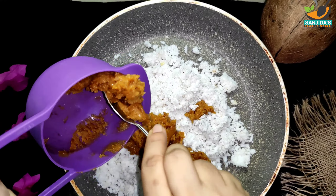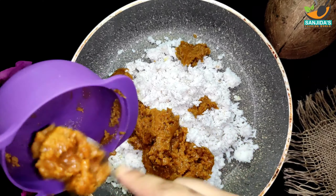Hello everyone, Assalamualaikum. Welcome back to my channel Sandeeth's Cooking Words. In this video,